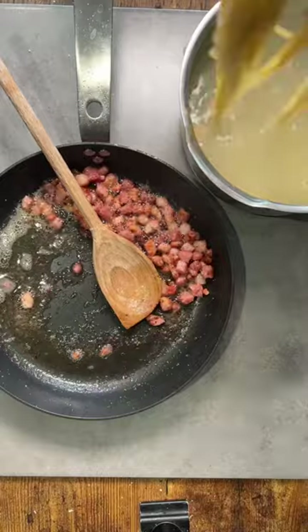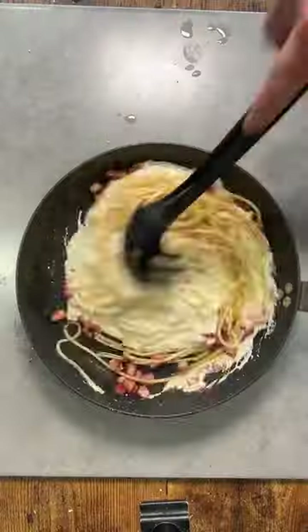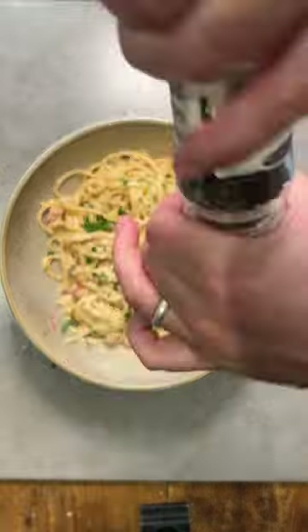Add your pasta to the pan with the bacon in it, discard the water and pour over your carbonara mix. Just add more cream if it gets too thick. Garnish with parsley and more cheese.